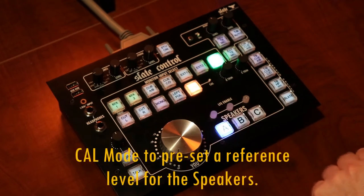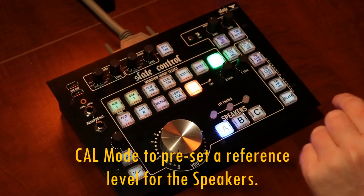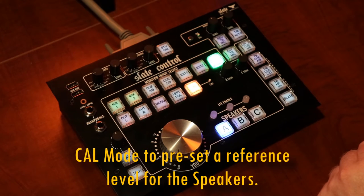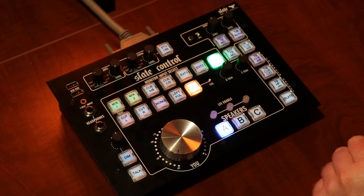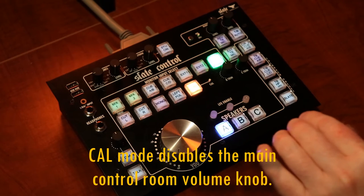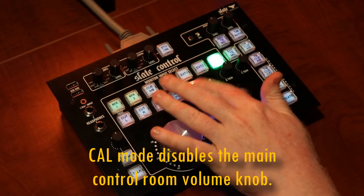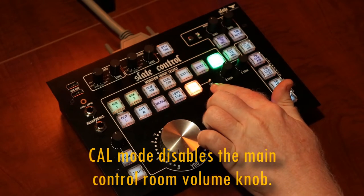Finally, there's a calibration switch, and this is really cool. It lets us fix the volume of the studio monitors at a certain level, and when we engage the calibration button, the unit automatically raises or lowers the volume to the predetermined level you've set using the little screw to the right.